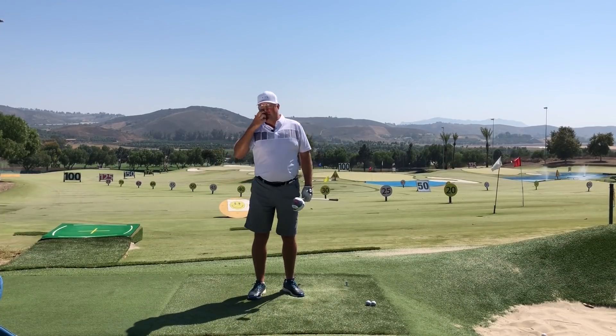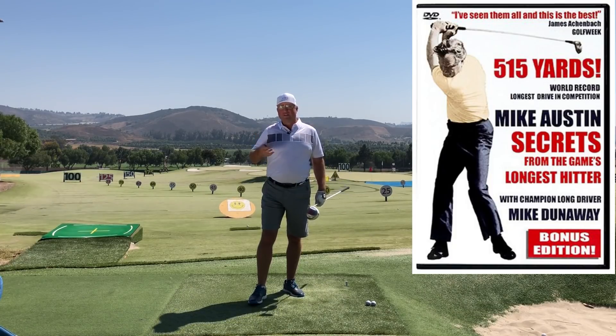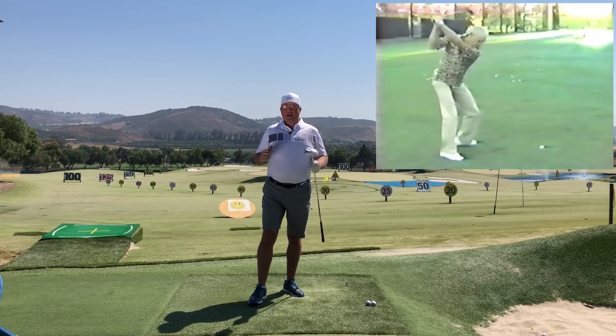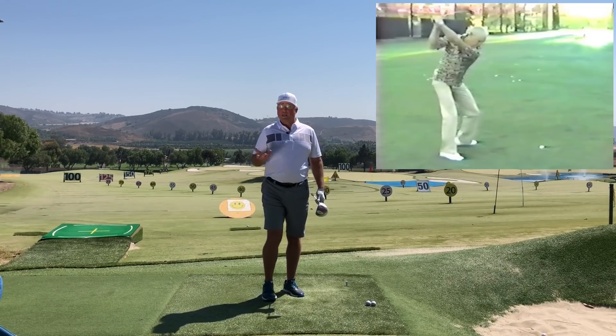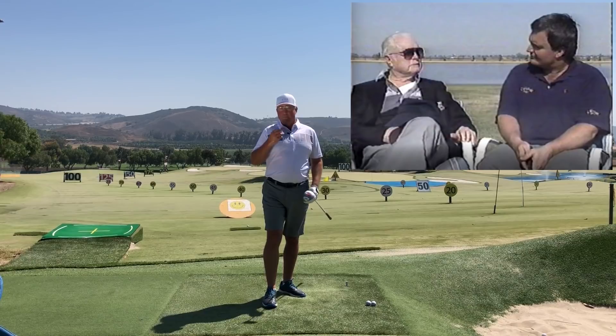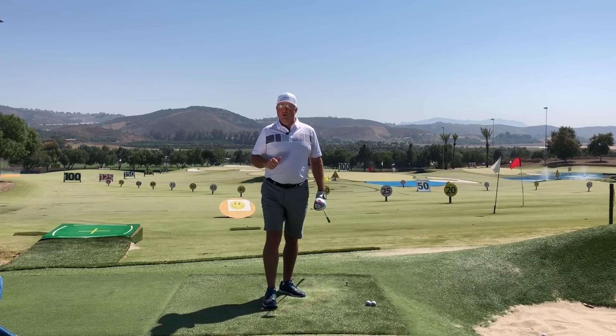My mentor Mike Austin was not only a long drive pioneer and Guinness record holder for the longest drive ever struck in a round of professional golf, but he was also a legendary teacher. Mike Austin believes strongly that we could all make our golf swings a lot better if we simply had the right mental imagery. Right after this, I'm going to share a couple of great new images that I think are going to help you get a little more distance out of your drives.